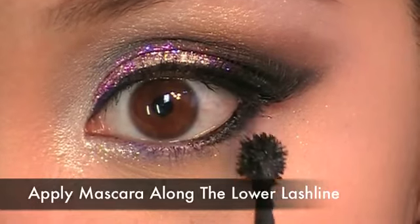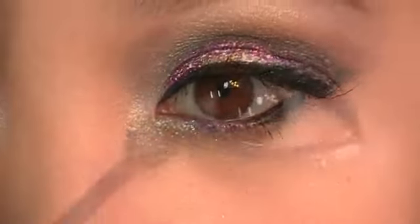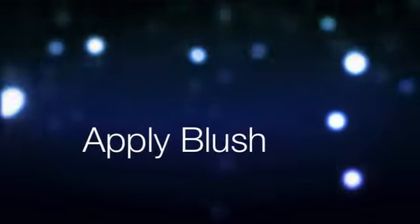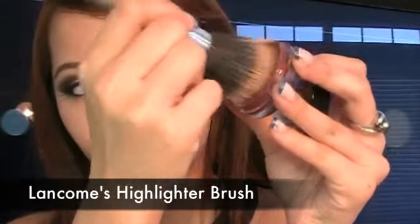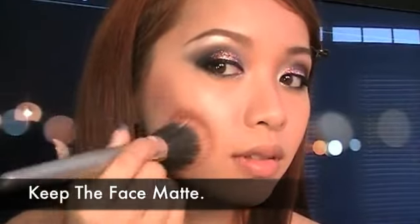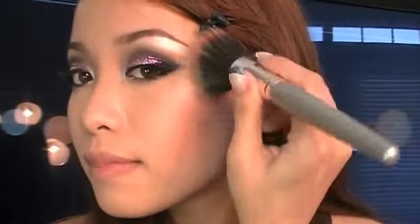Don't forget the lower lash line. Apply blush using Bobbi Brown's cream blush — make sure it's matte — using Lancome's highlighter brush, apply it right along the upper cheekbones. Remember to keep your entire face matte because the glitter is so intense. Anything else that shines on your face will underwhelm the effect of the glitter. A matte face and lips will balance out the intensity of the glitter. Using any soft pink blush of your choice, apply it over the cream blush to set the color — this will help the blush show up in photographs.